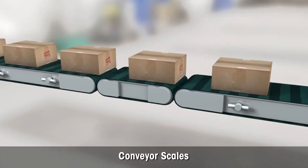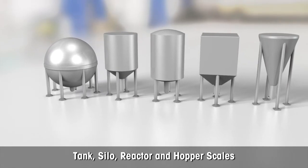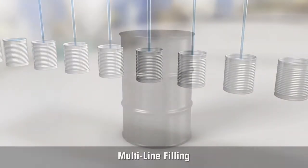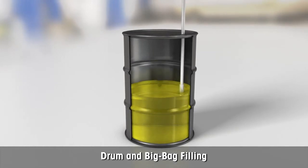The ACT350 may be used for conveyor scales. The transmitter is ideal for tank, silo, reactor, and hopper scales. It can be used for arrays of multi-line gravimetric filling machines. Thanks to high-speed weighing, the ACT350 is excellent for drum and big bag filling applications.